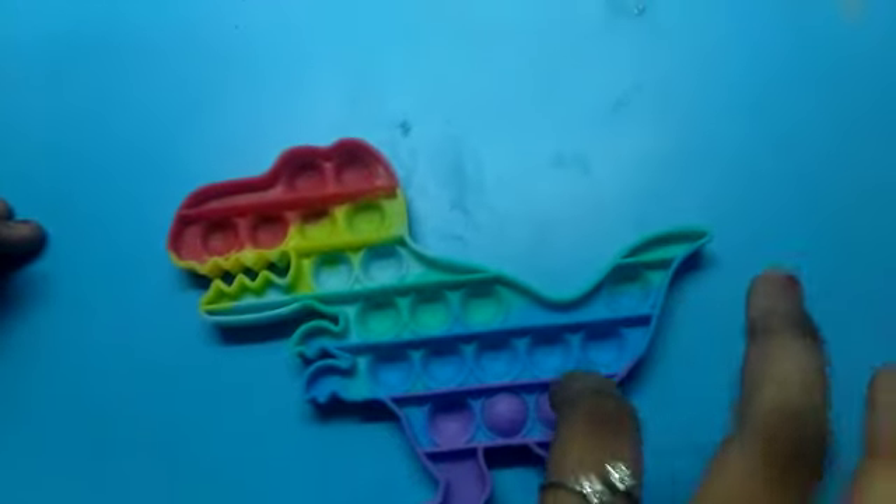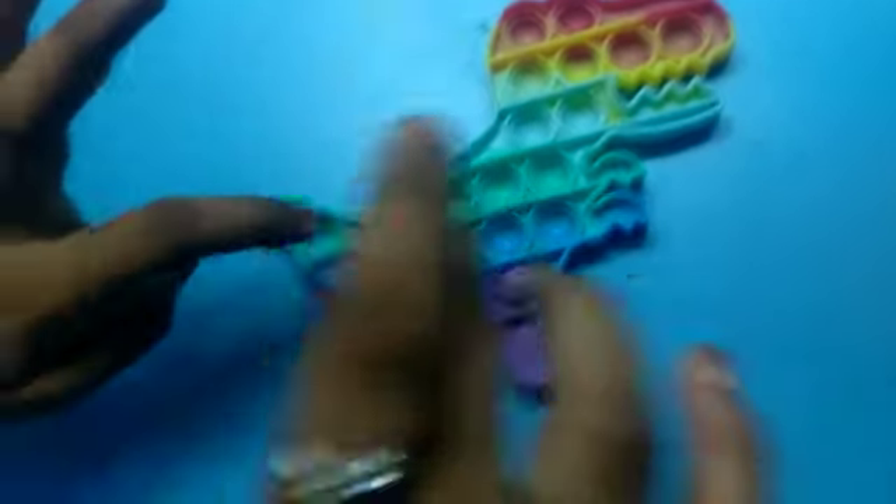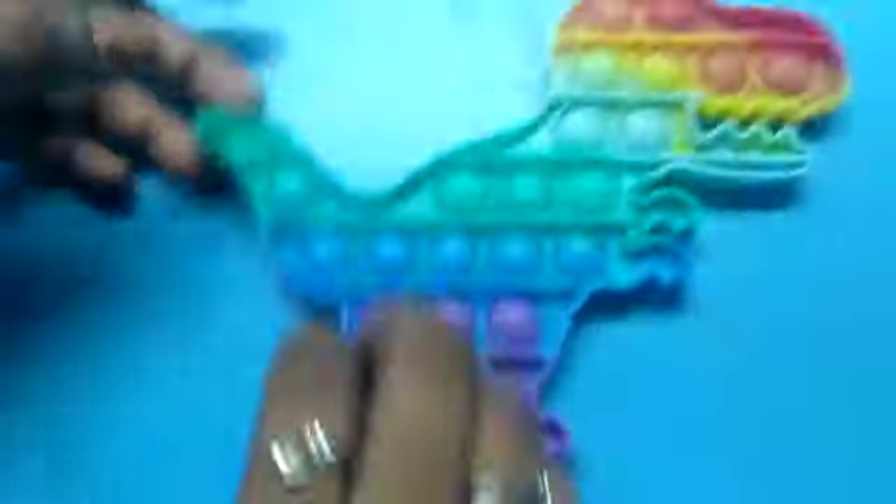There are colors — rainbow colors. You can choose pink. You can choose a very satisfying color. We will be very satisfying and relaxing. Let's see how the sound will be refreshed.